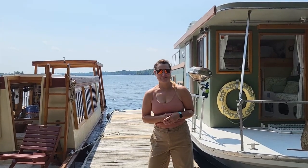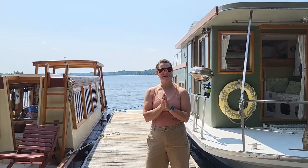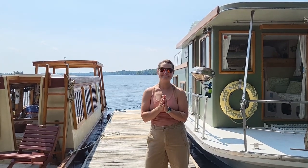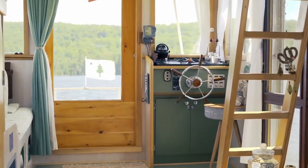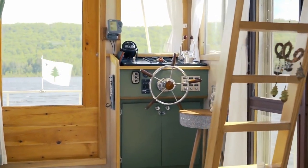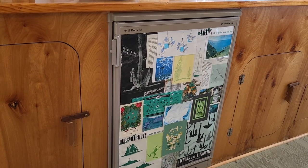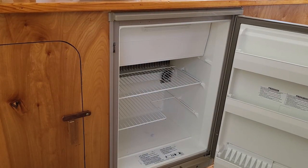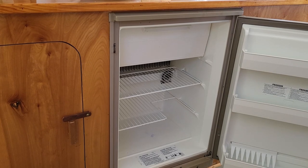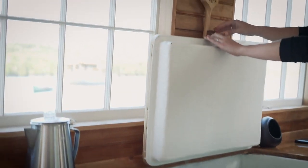Hey there, Rhianna Sinnott with Just Add Water Floating Camps. I've got two different boats with two different refrigeration options, so we're going to talk about how to keep your food cool. We're talking refrigeration options today on our houseboats — we've got two to show you: the combo propane-electric refrigerator on Nomad and a built-in icebox on Rome.